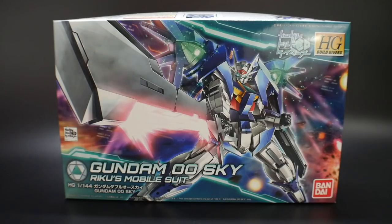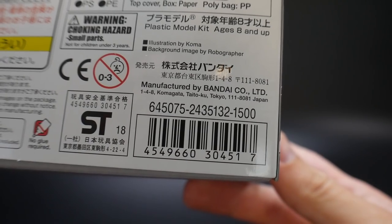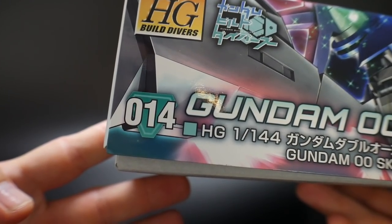There's a lot of emphasis on — I guess it's the buster sword. I don't know what the sword is actually called, but the giant buster sword just takes up a good portion of the box, and it looks a bit weird. I think the front cover art could have been a little bit better. This kit was released in 2018, retails for 1,500 yen, and it's number 14 in the Build Divers line.